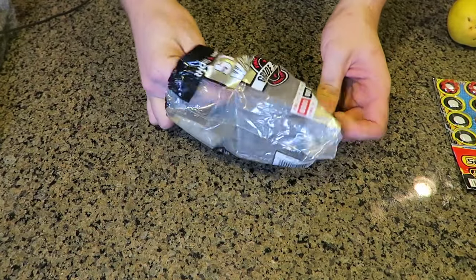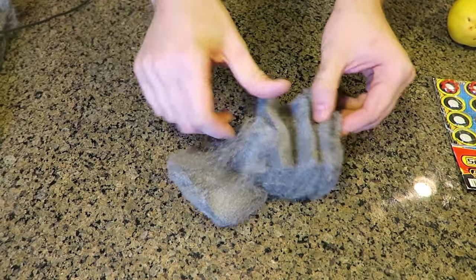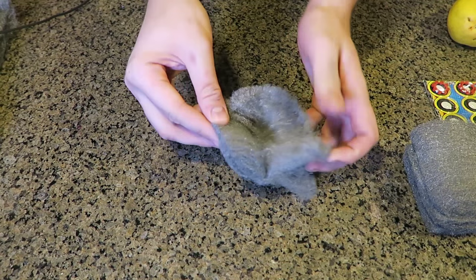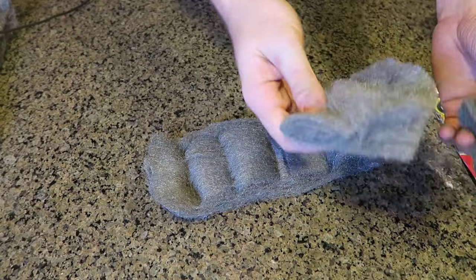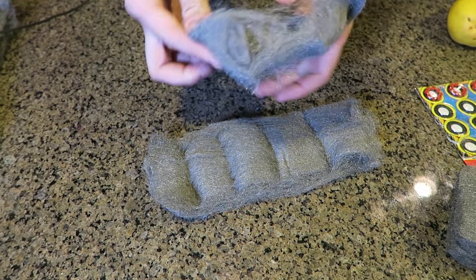So we're going to get steel wool — I got the fine kind. We're gonna take it out and unwrap them, just like this. One, two — and you want to do it to all of them, just like that.